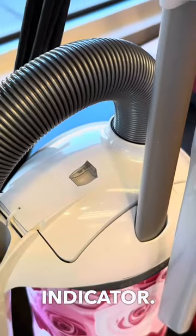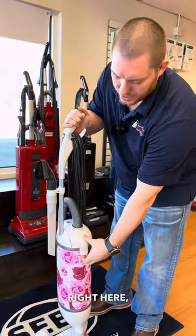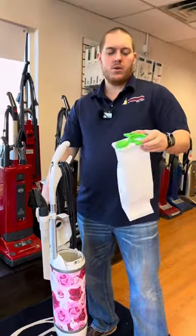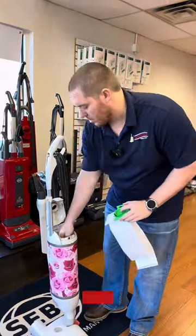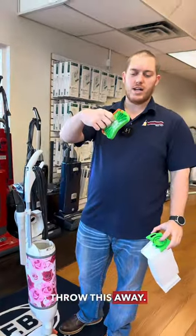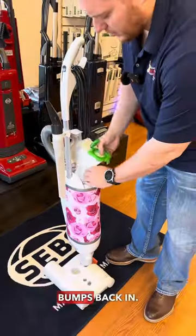As you get closer here, this is your bag light indicator — that will flick over when your bag is full. Changing the bag is super easy: clip right here comes up, your bag is in here. When you're done with the bag, all you do is cap it off and throw it away. This is a HEPA bag. Your filter is down here — pull it out, throw it away, and it just pops right back in. Not hard at all.